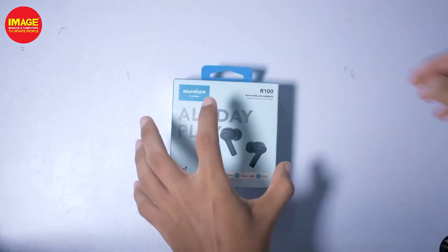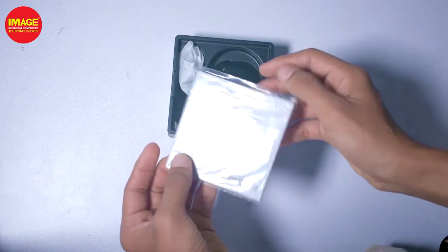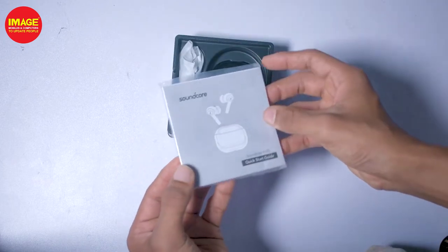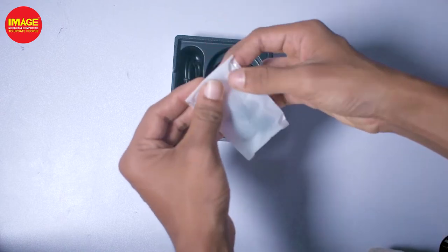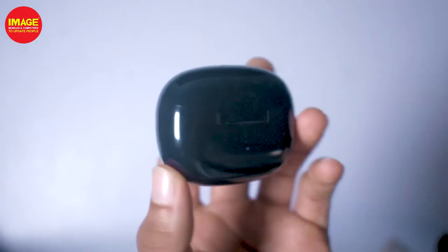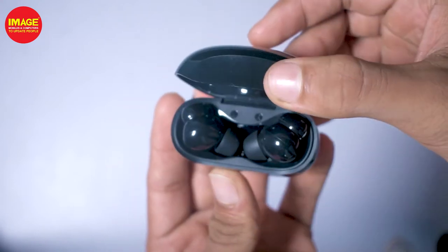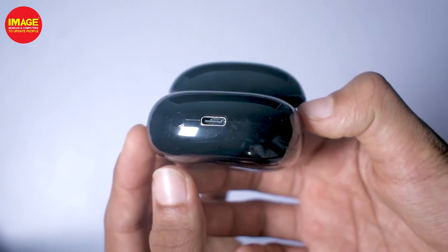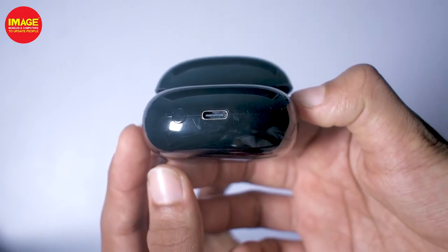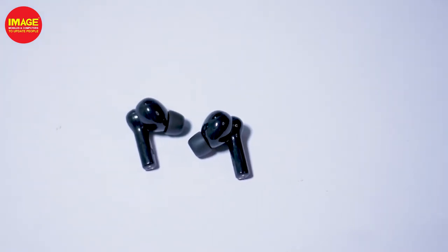We will unbox the Soundcore earphones. Inside the box we have a user manual, a Type-C cable, and two ear tips. The case has a glossy finishing, and the earphones also have a glossy finishing. The Type-C port also serves as a reset button.